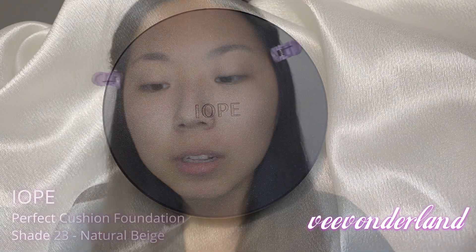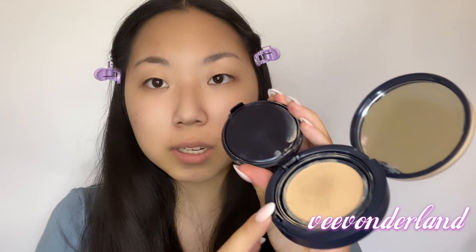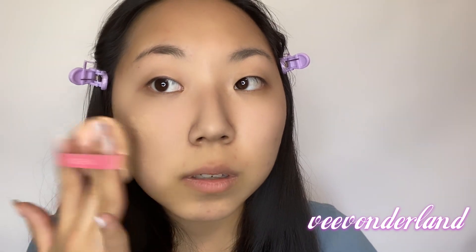Next I'm using the IOB Perfect Cushion Foundation in number 23 Natural Beige. I like this one because it comes with a mirror. I like to use the cushion applicator — you just go like boop and put it on the skin. In terms of applicability it's super user friendly, so that's a plus. This cushion actually has more coverage than others out there like Missha and Laneige, which have a more natural looking finish. This one is a little more matte, a little more full-coverage, and it's buildable, which is great.